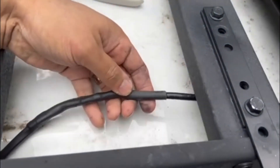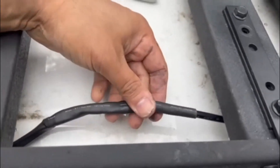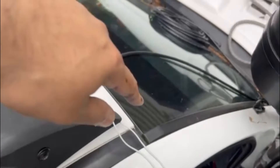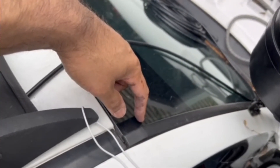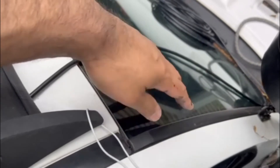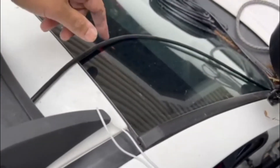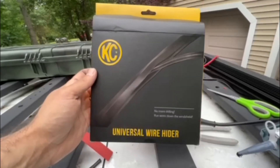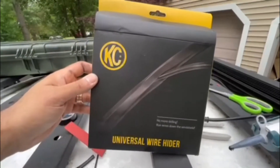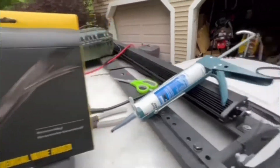Our connections are all wired up here — we are connected and heat shrunk, so hopefully no water gets in there. Now we're going to continue down. I'm going to use the KC wire hider — basically that thing I put there. You can tuck the wire into the side of it and it just gives it a little bit of a cleaner look. It's called the KC universal wire hider and it goes on the windshield, basically hiding the wire going from the roof down to the engine bay.